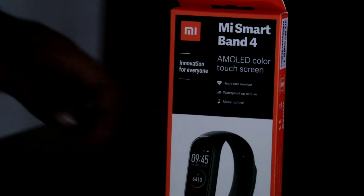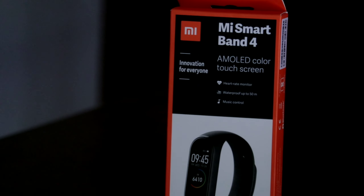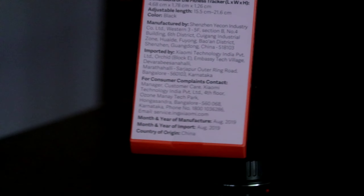Hello everyone, welcome to the video, welcome to the mini band series. This is called Mi Band 4.